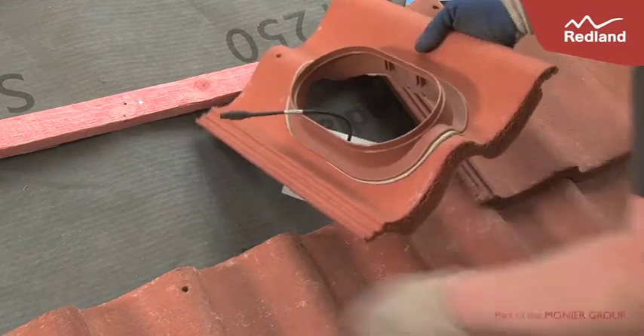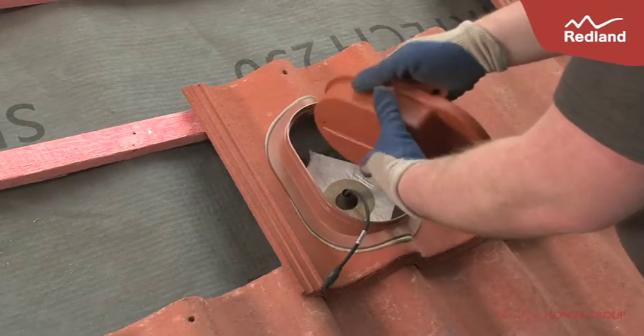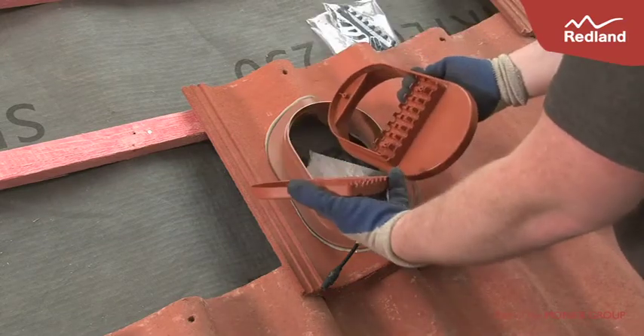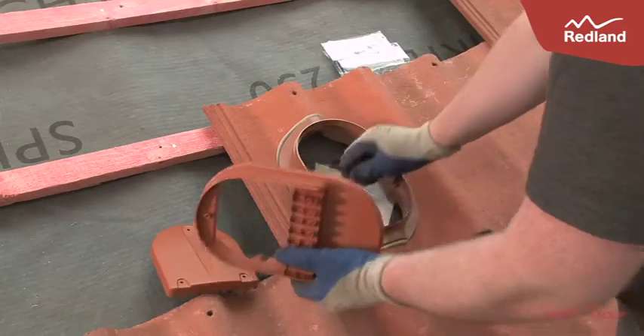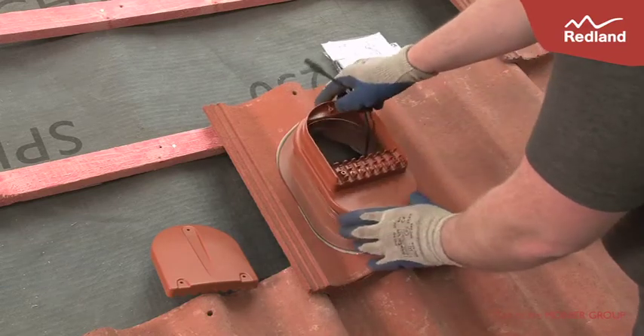Reinstall the base tile, passing the cables through the central hole. Remove the plastic bags of parts and cover from the cable adapter. Put the cable adapter onto the base tile and snap into place, ensuring all four tabs are engaged.